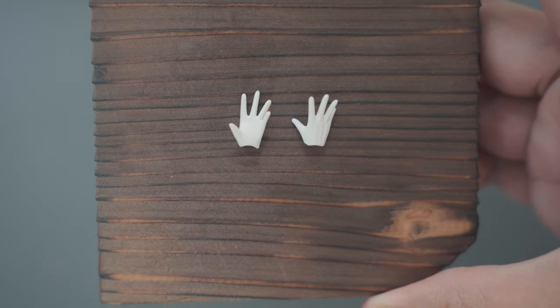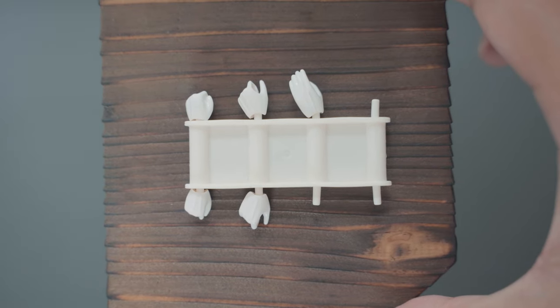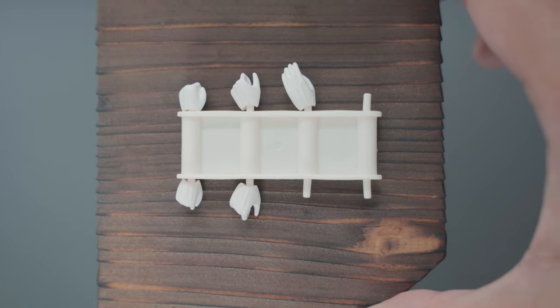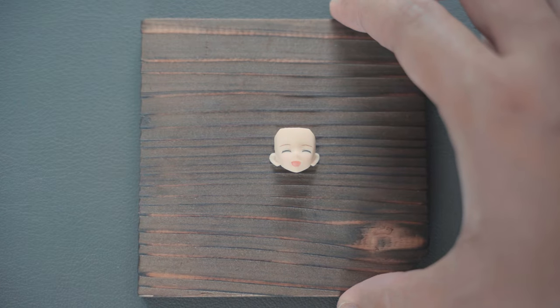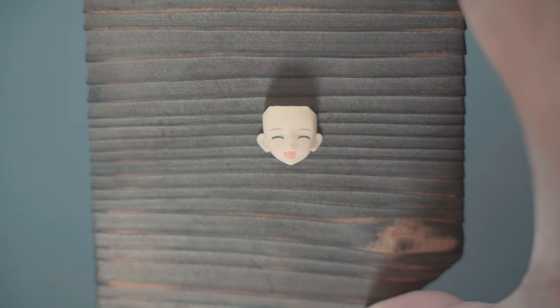She has three and a half pairs of hands: opened hands, closed fists, a pair for holding the sword, and one hand for holding the scabbard. She has an extra faceplate with a laughing expression and reddish cheeks, which matches the character of a younger Saber.